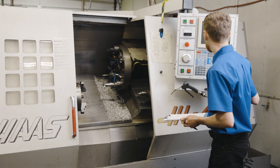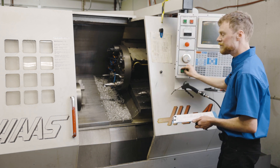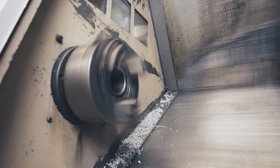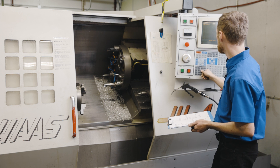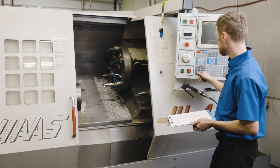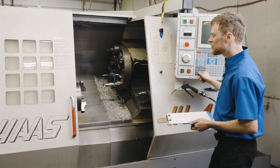Let's make sure the chuck is clamped and run it at 500 RPM to see how it sounds. We'll stop it, run it again, and increase the spindle speed. This spindle sounds pretty good — it doesn't sound totally worn out.